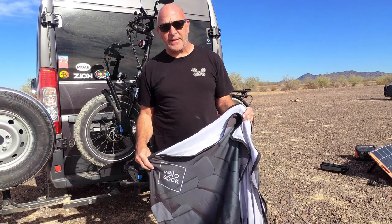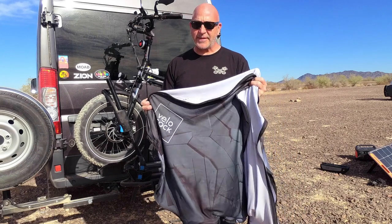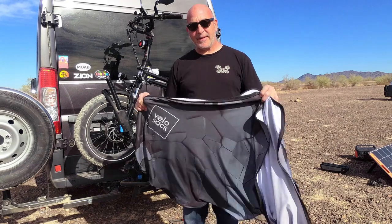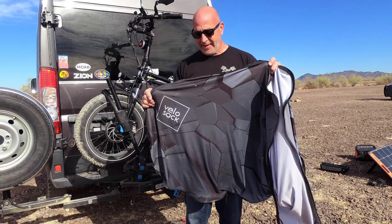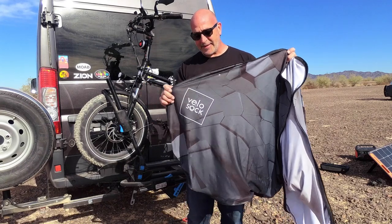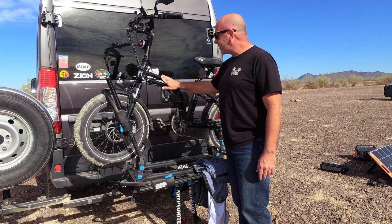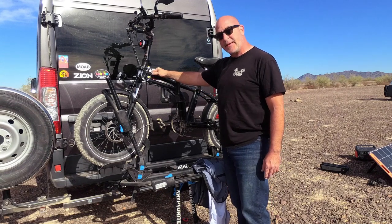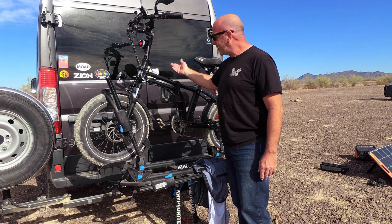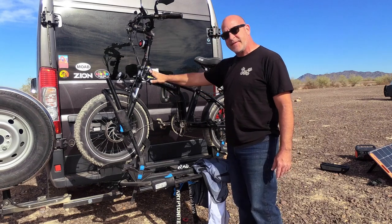When I know I'm not going to be using the bike for a long period of time, I put this Velo Sock on it — follow the link to see me put it on. It protects the bike pretty well from rain and dust; it's a little tricky to get on but I still like it. I almost forgot to mention: I blacked out all the Rad lettering using black vinyl tape from Amazon, cut into strips and placed over the tubing. It looks great and matches the flat black of the bike.